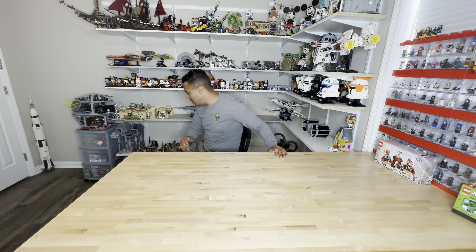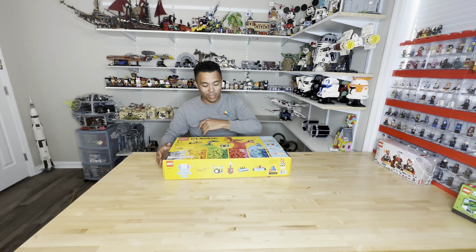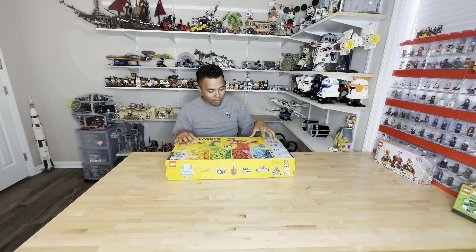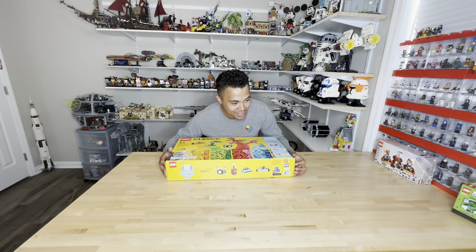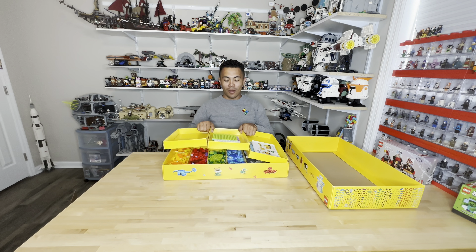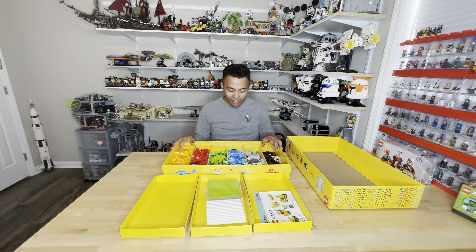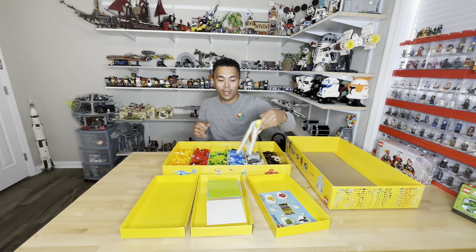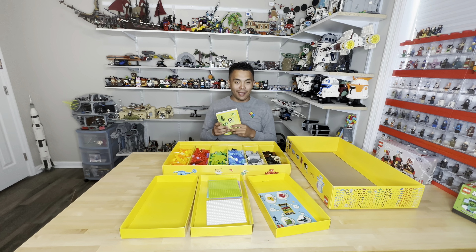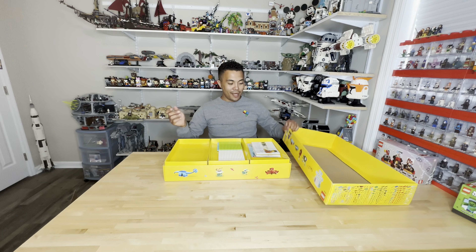Before we get to the big thing, I want to show you guys this. I can't open it because I already sorted the pieces, but I got a classic build-together kit. My friend Larry bought this for me while we were at the beach last weekend — he saw it at Walmart and thought I'd like it. So he picked it up for me, and I'm super appreciative. It's awesome when your friends know exactly what you like. I already sorted all the pieces and built some of it — it's really fun. I think this would be cool to pull out at a party and pass the instructions around and build something with your friends. It's definitely going in my game drawer. Thank you, Larry.